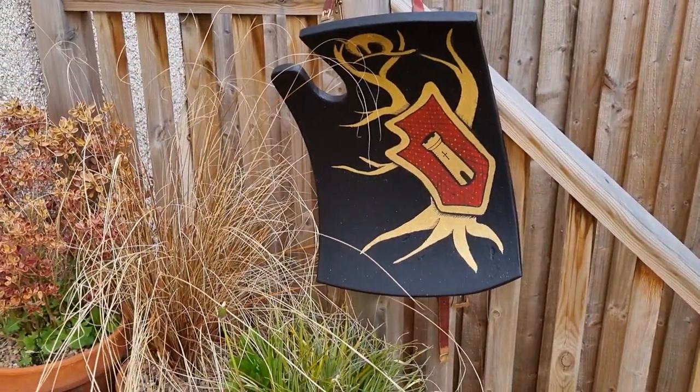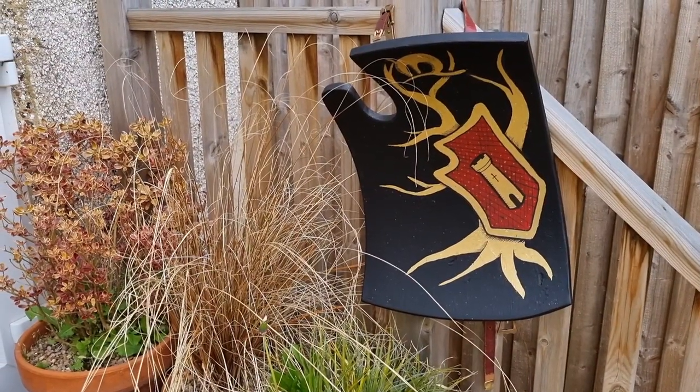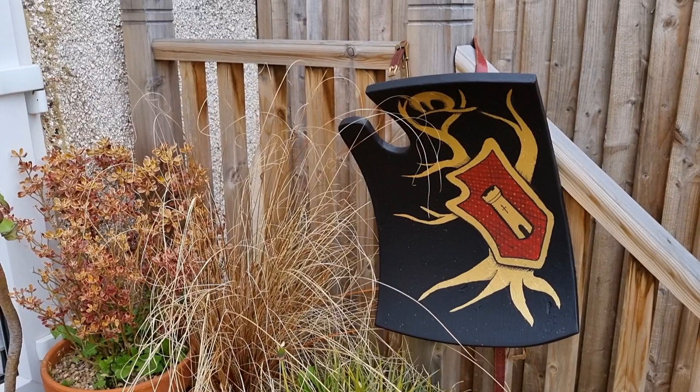Here are some shots of the finished shield. I really hope you like them. If you like this video, please do like, share, and subscribe. I look forward to seeing you in my next video. Thanks very much guys, bye.